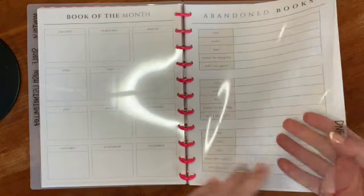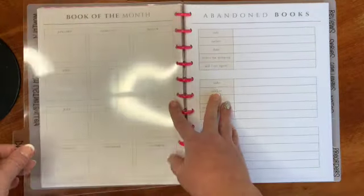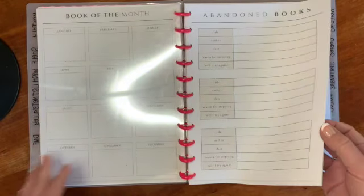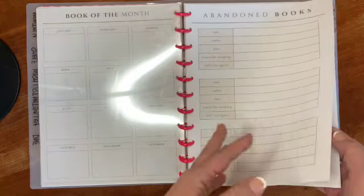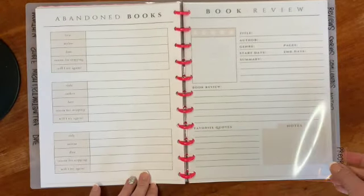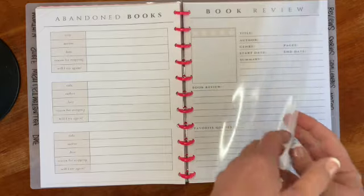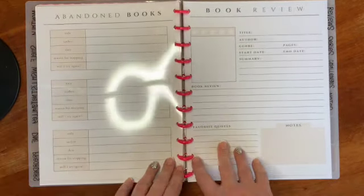My next section is my DNF, or did-not-finish section — they call it 'abandoned books' and I really like that. I printed a few pages; I don't DNF that frequently so I'm hoping 12 is enough for the year. I also have a pre-orders tab where I'll list out books I've already ordered so I know if they're on their way once the book releases.